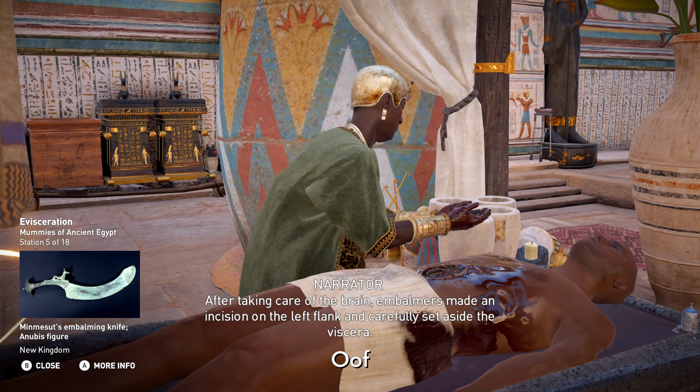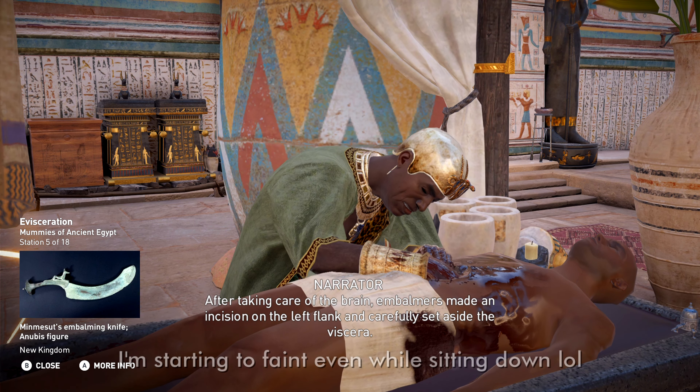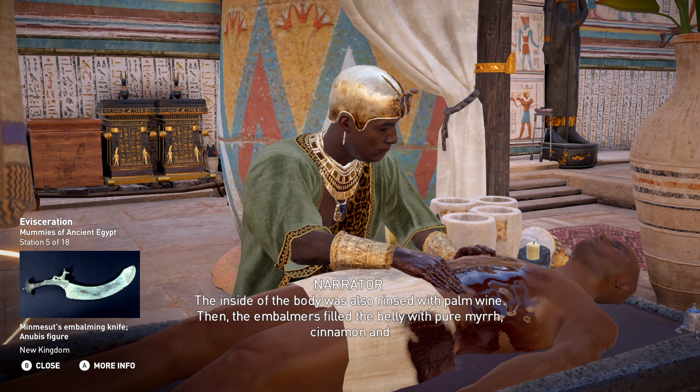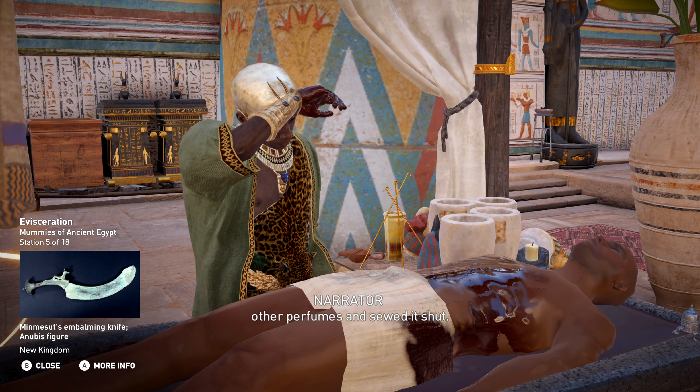After taking care of the brain, embalmers made an incision on the left flank and carefully set aside the viscera. The inside of the body was also rinsed with palm wine. Then the embalmers filled the belly with pure myrrh, cinnamon, and other perfumes, and sewed it shut.